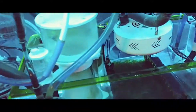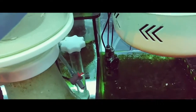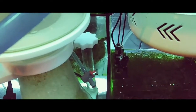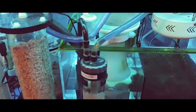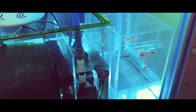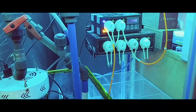If you look down here, here's my drip line, which is dripping from the effluent from the calcium reactor.